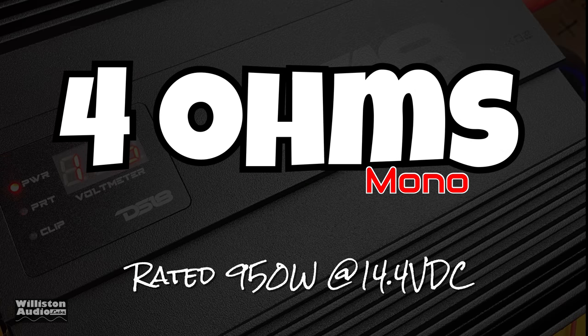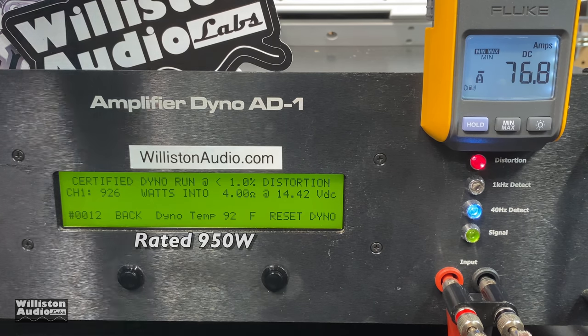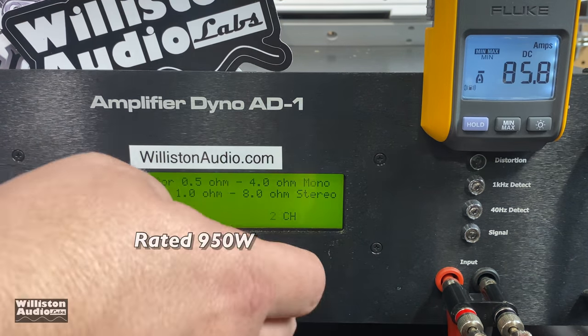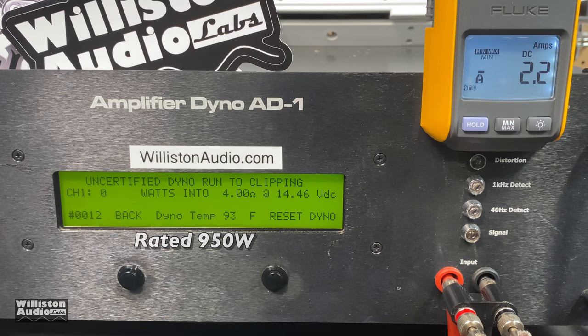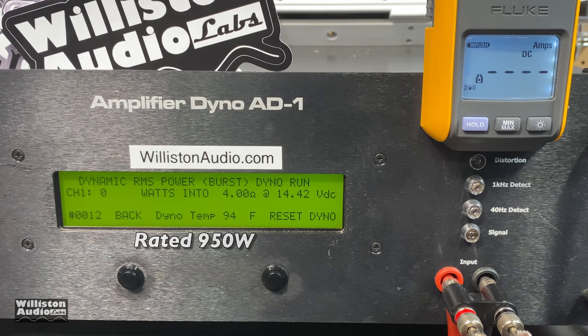First off, 4 ohms mono — rated 950 watts at 14.4 volts. Let's roll it up to 1% THD: 926 watts — a little bit short. Let's try the uncertified test next at 4 ohms and see what we get. Voltage dropped a little but we got 934 watts at 14.26 volts; it's rated 950, which is really within component tolerances, but it didn't quite hit the 950 so we have to give them a small slap.